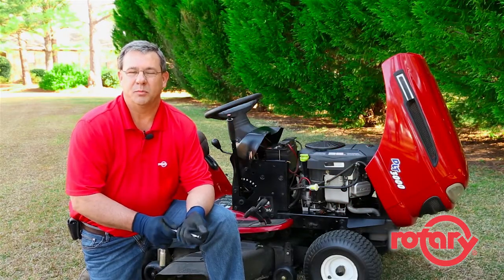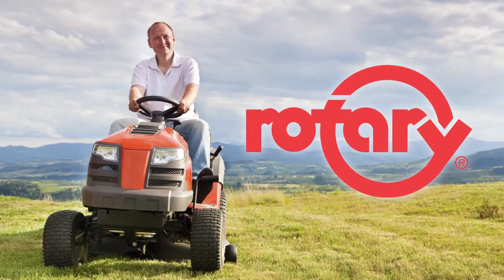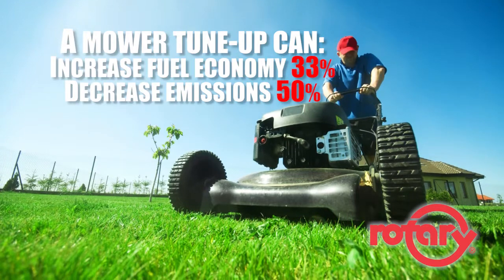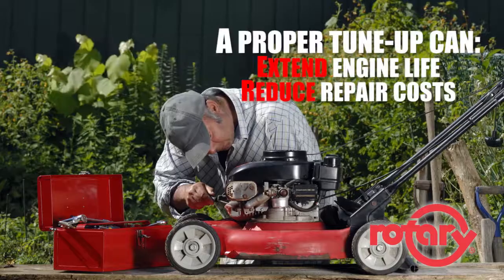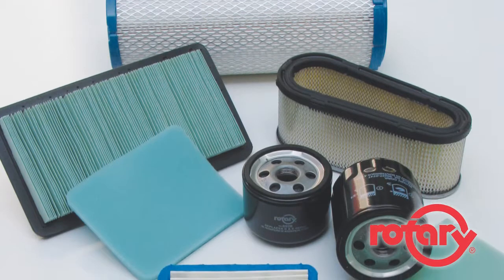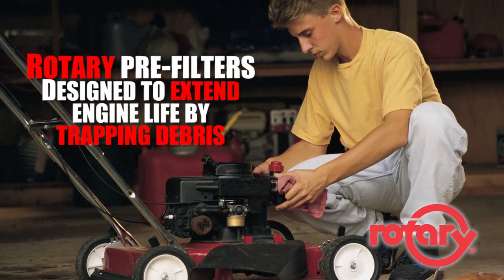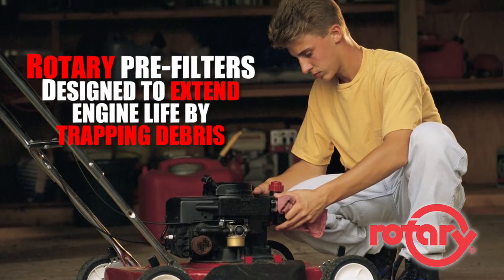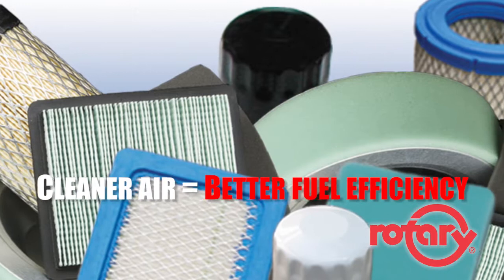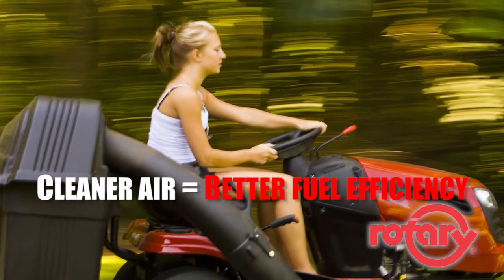Keep your lawnmower running longer and performing better with guaranteed quality parts from Rotary. A simple engine tune-up can increase fuel economy by one-third and decrease emissions by up to fifty percent. A proper tune-up will also extend the life of your engine and reduce unnecessary repair costs. For tune-ups, choose the Rotary brand for foam pre-filters and air filters. Our pre-filters are designed to increase the life of your engine by trapping dirt and debris before it enters your air filter, ensuring the proper mix of air and fuel flows to the engine.